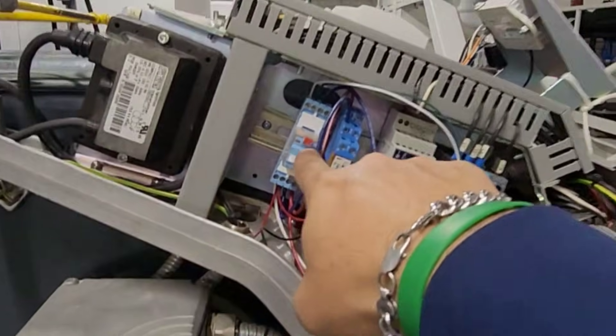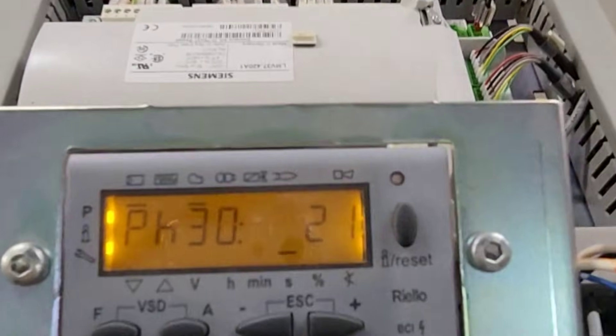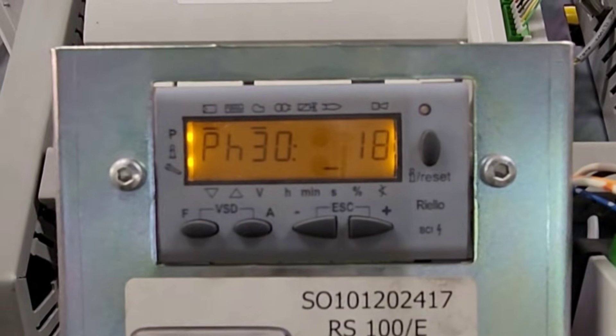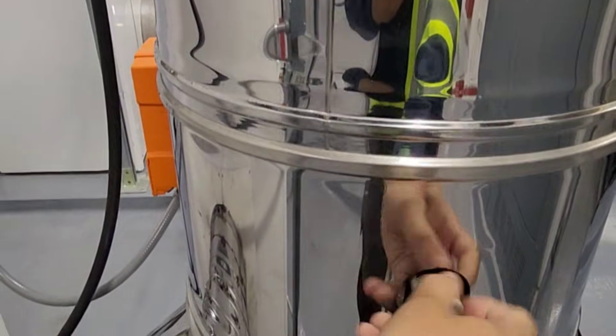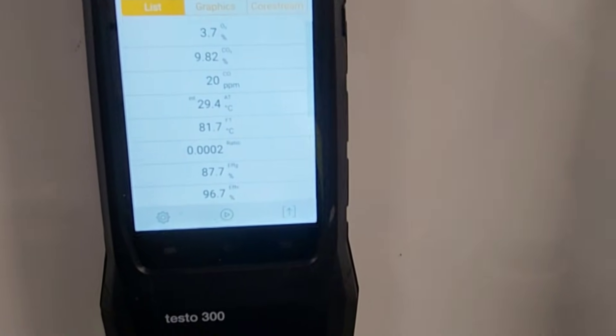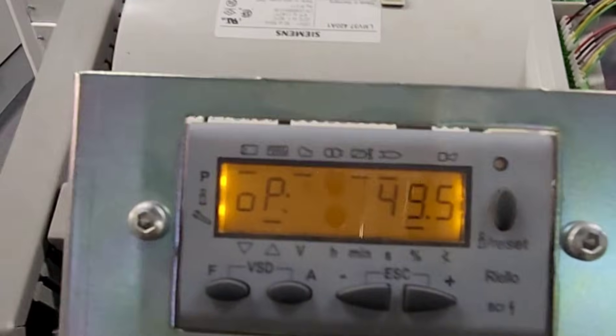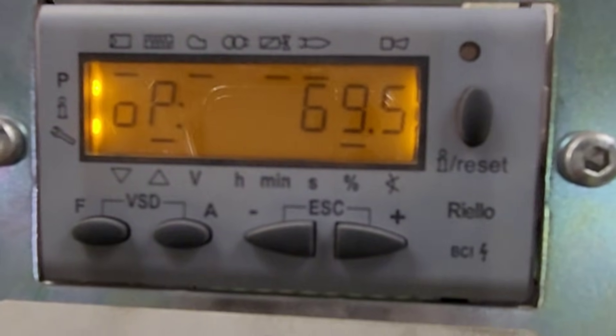That valve energizes this relay and now we have a call for heat. Now the burner has started. It's pre-purging now. In the meantime, I will open the cap for flue gases. I adjusted my analyzer — so right now it's ramping up, going on high fire. I will take the readings for high fire first, and then low fire.